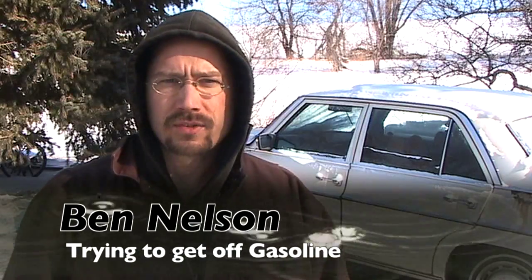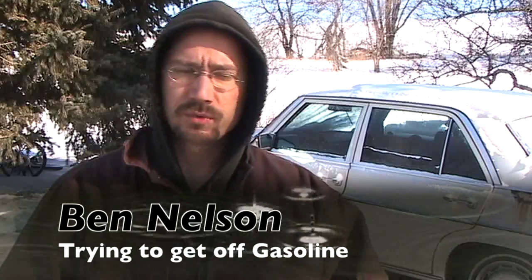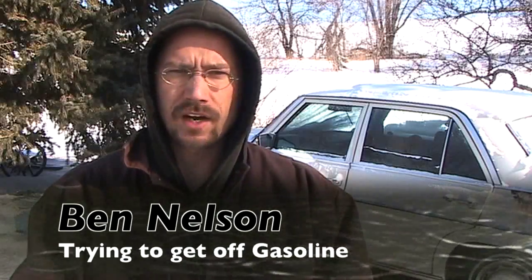It's January 20th, 2009. Last summer I built an electric car, which has been great. I use it for all my short trips, errands, riding around town, but I don't have the range that I need for further trips.